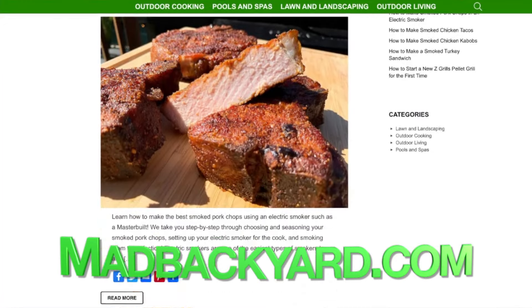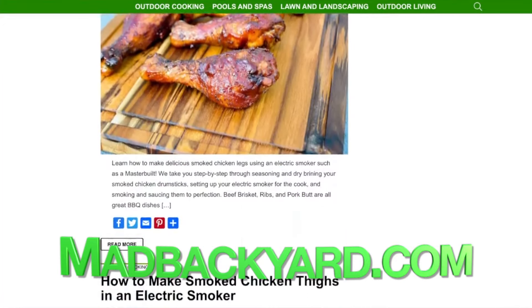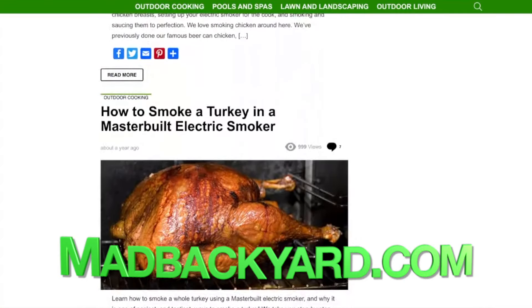Thanks for watching. You can find the step-by-step guide that accompanies this video at madbackyard.com, as well as a whole bunch of electric smoker recipes to get you started.